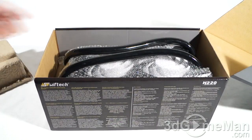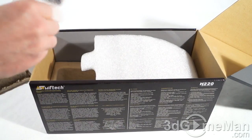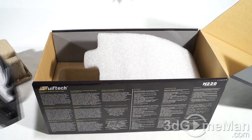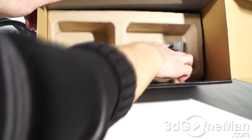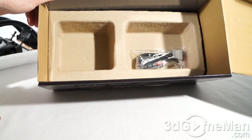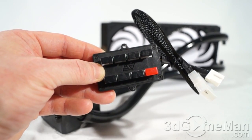Packaged very well. The fans and the radiator have bubble wrap around them. At the bottom, all the material needed for installing it on just about any current socket on the market is included. And they include a top-notch fan adapter.